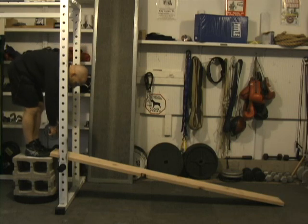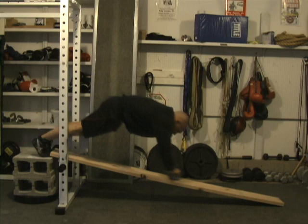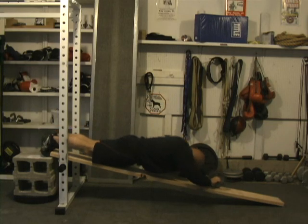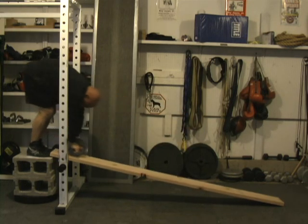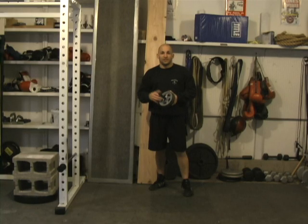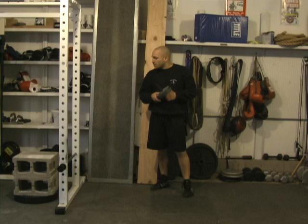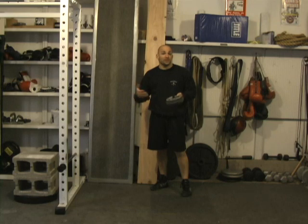So it would look like this. As you can see, this $10 piece of lumber makes for a very effective and inexpensive addition to the gym. Certainly not the only way to progress with the wheel, but it's definitely an excellent option. It's also convenient as the ramp can be stored up against the wall and won't take up any floor space in your gym.